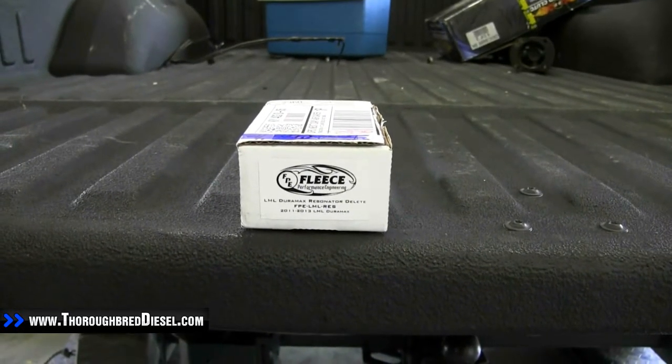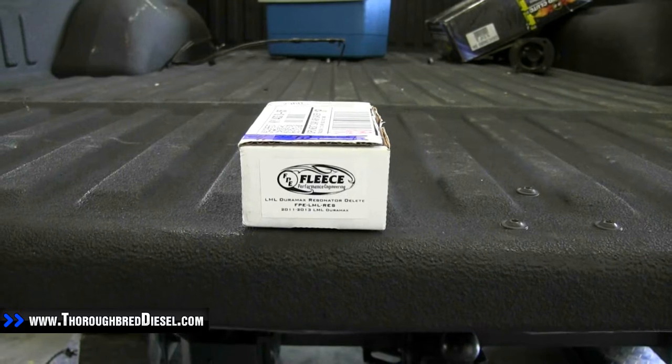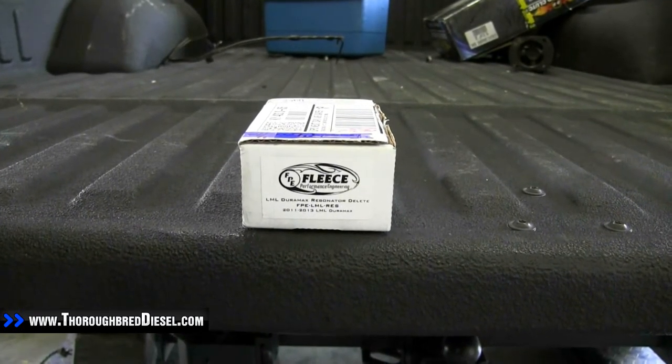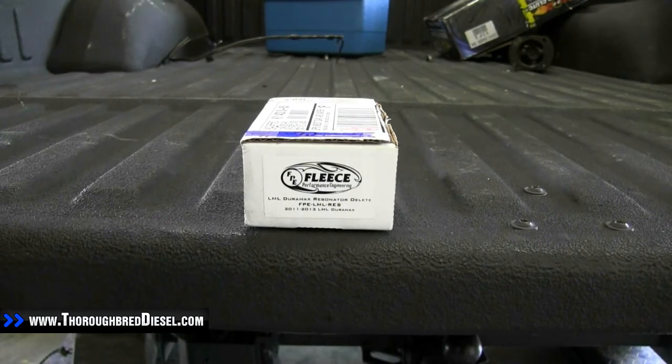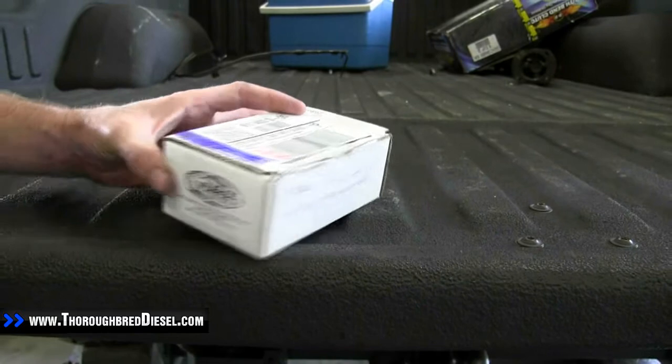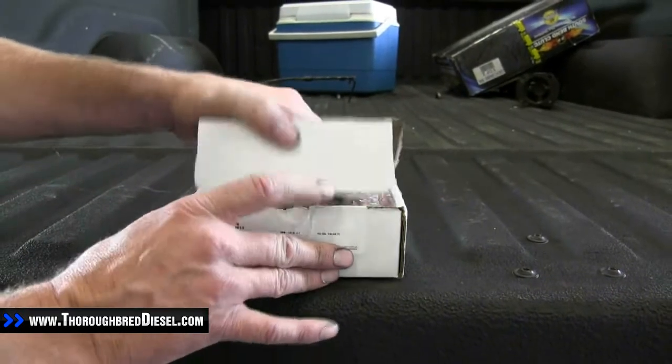Today we're going to do an unboxing video on a Fleece LML Turbo Resonator Delete. The part number on it is going to be FPE-LML-Res. This is just an unboxing video — this is a really simple product. This is just the Resonator Delete plate for this.